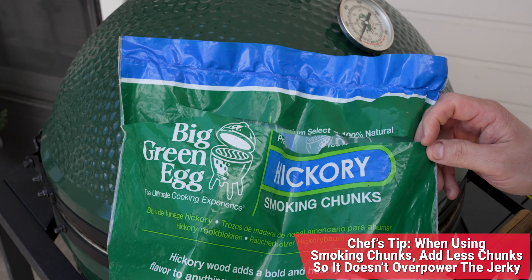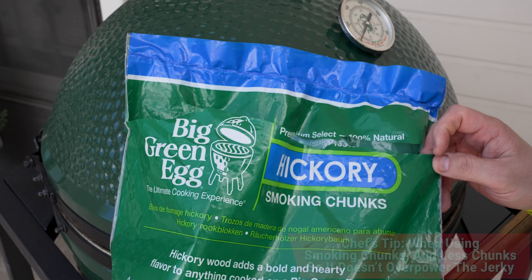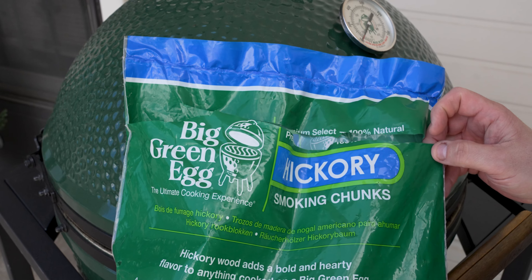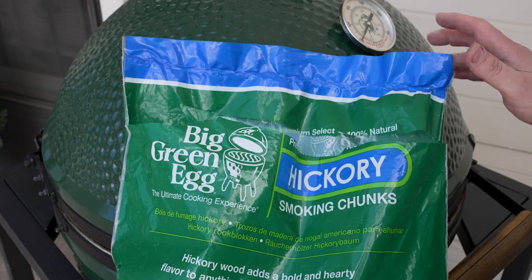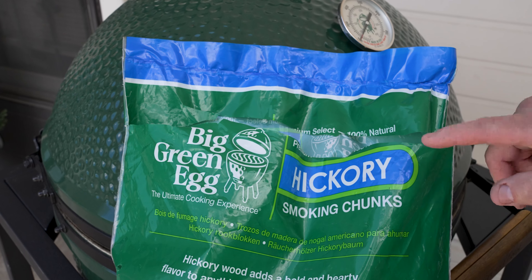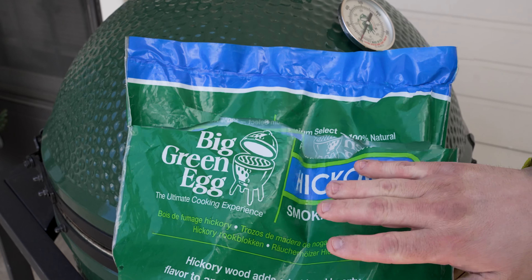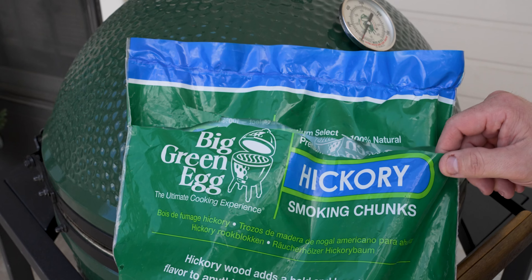Before we get the Big Green Egg started today, one of the things you also have to consider when you're making jerky is how do you want to flavor it? I've got some hickory smoking chunks. Chunks are a great way to add some rich smoke flavor to your jerky on your Big Green Egg. But today we're using our all natural Big Green Egg premium lump, which is oak and hickory flavored. So I'm going to let the charcoal do its thing and flavor the jerky today — but always a great option if you want to add a different flavor or more flavor, go with some of those smoking chunks.